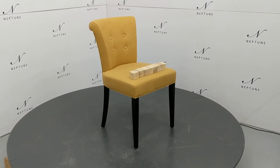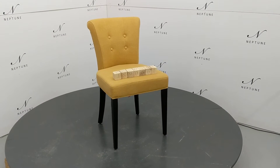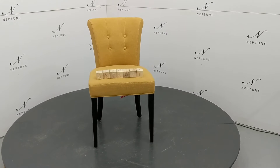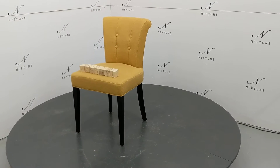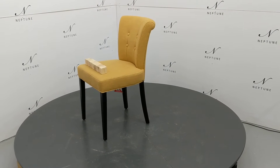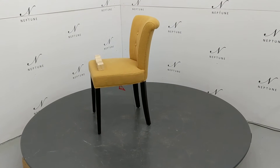Hello and welcome to Neptune Atlas Online. Here we have a Calverston dining chair in Hugo Mustard with black oak legs. This item is a category B as there are some imperfections. I shall do my best to highlight for you.